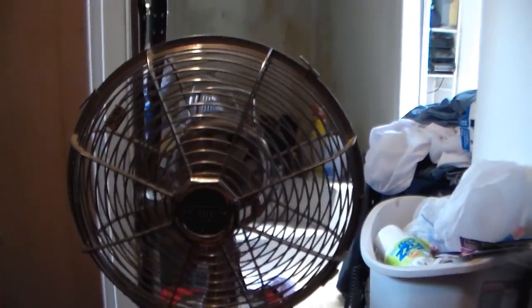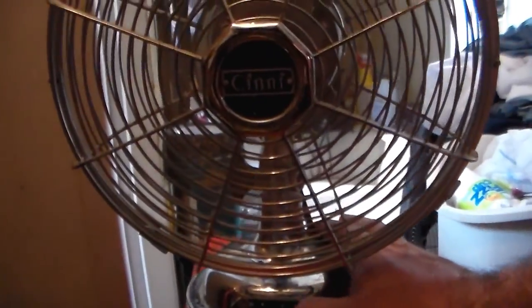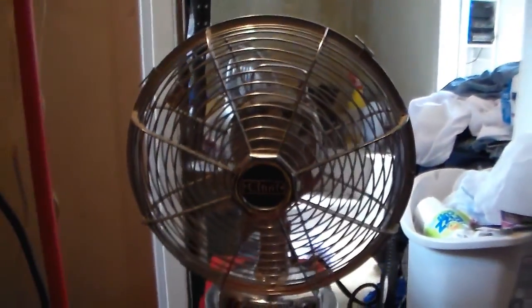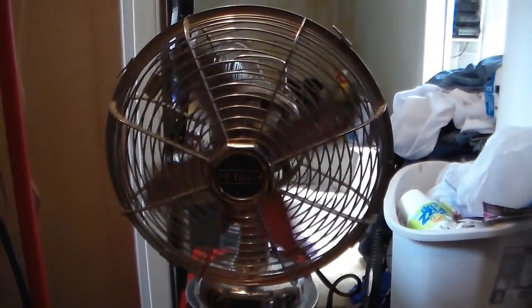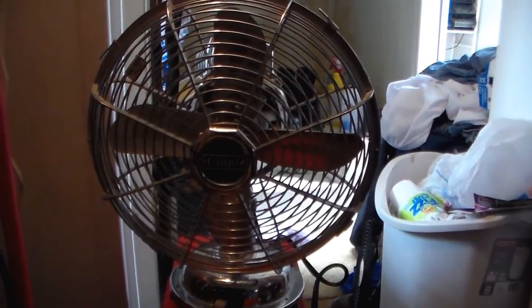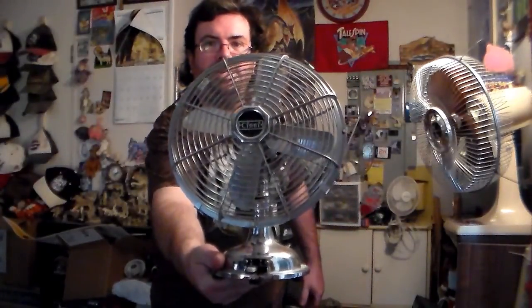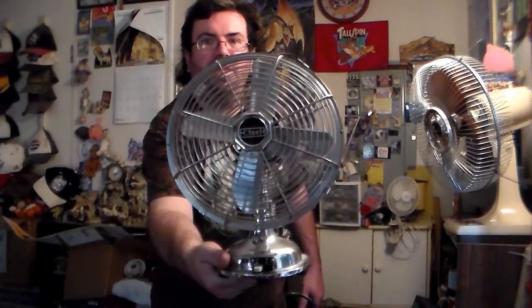Seems to blow pretty fast. I'll probably oil it anyway. Alright guys, I guess it's going to do it for this video of this little Cine fan. A modern vintage type thing.